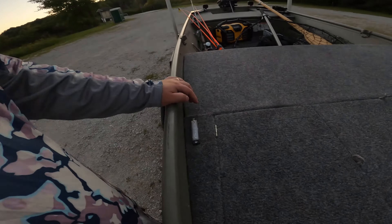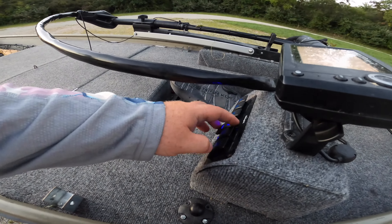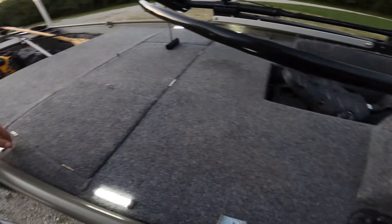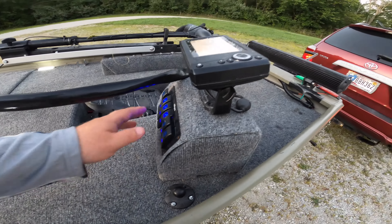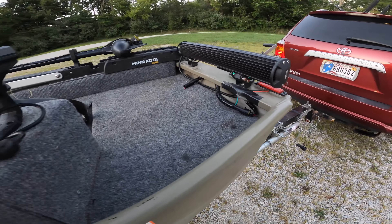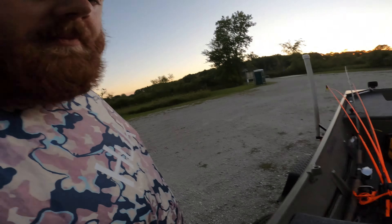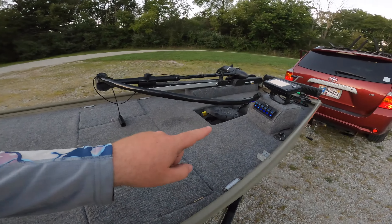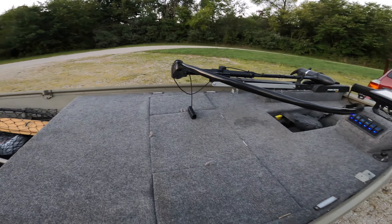The switch panel is huge because it allows you to turn power on and off to all my different things. I've shown you guys before some of the lights I've got on here — I've got deck lights, I've got some glow lights underneath here, and navigation red and green. I just wanted to show you guys some things you can do with the jon boat. The wires go to the switch panel and after that you have to run wires, so it can be a little bit of a jumbled mess.